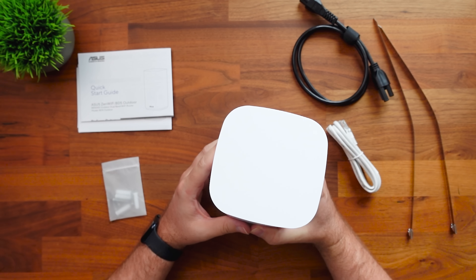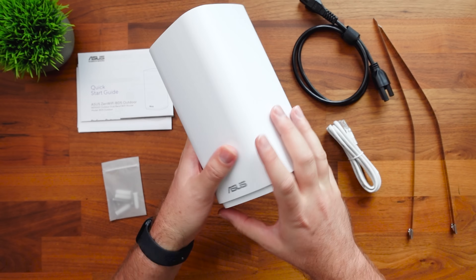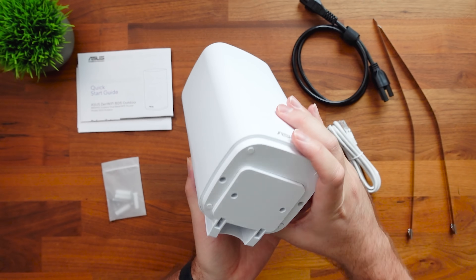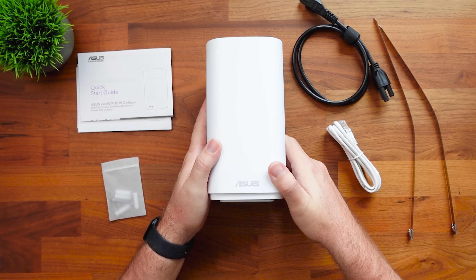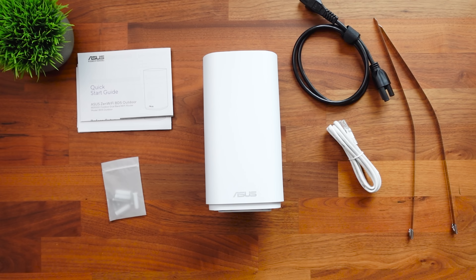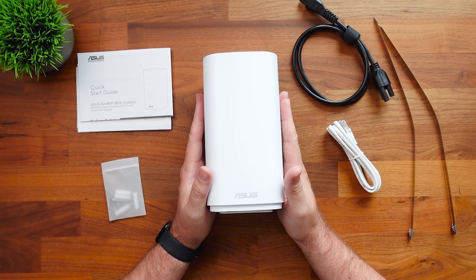Other than that, the thing is pretty standard. One thing you'll notice is that there are no ventilation holes whatsoever — this thing is completely locked in tight, with nowhere for dust, dirt, or anything to get in. That is what makes it an outdoor device compared to others. Don't think you can take an indoor device, put it outside, and expect it not to get damaged. This one is specifically designed to be outdoors.